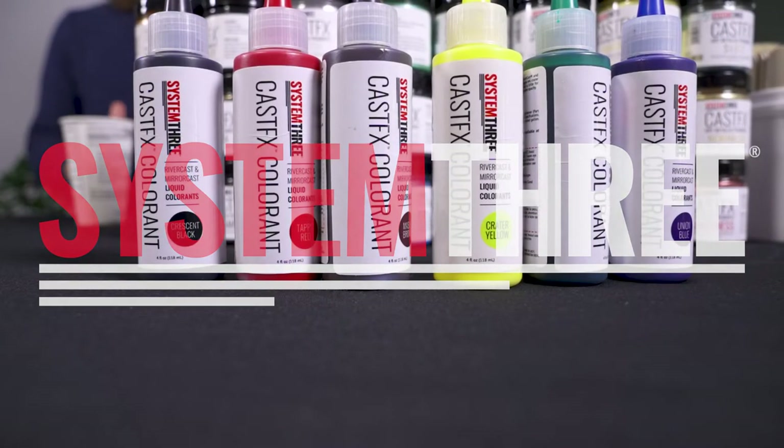Hi, thank you for joining me today in Crafting with System 3 Resins. We're going to show off making some coasters today. They're a lot of fun to make and really make some beautiful stuff that is also functional.